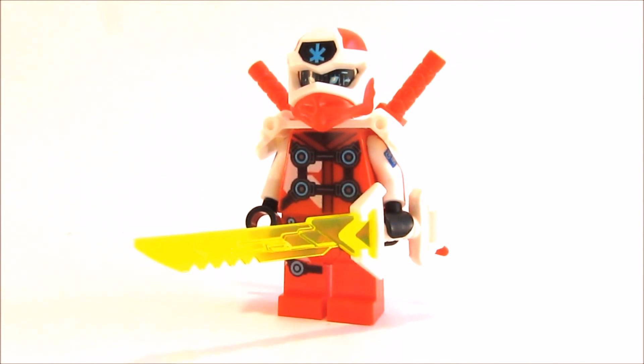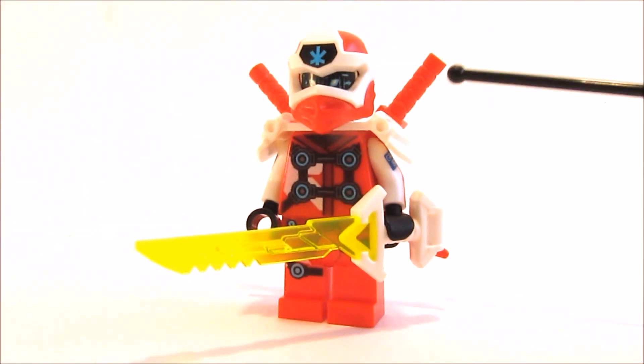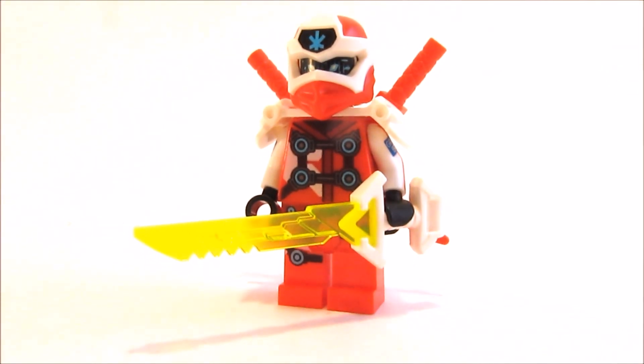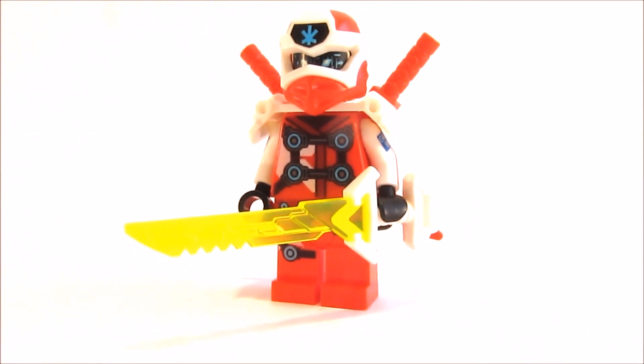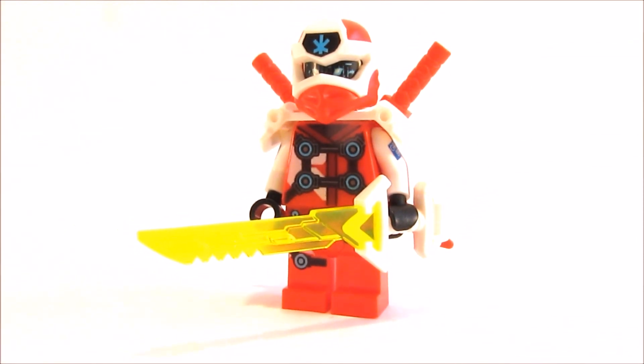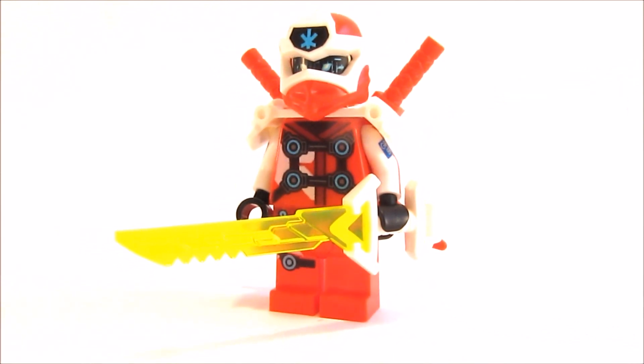The figure itself is actually really detailed so you can't really add much, but I did. I gave him red katanas to make a better contrast, and I gave him the keyblade, which is really cool for Kai to have. Some of the special swords and the arms are from the car suit guy from collectible minifigures series 18.